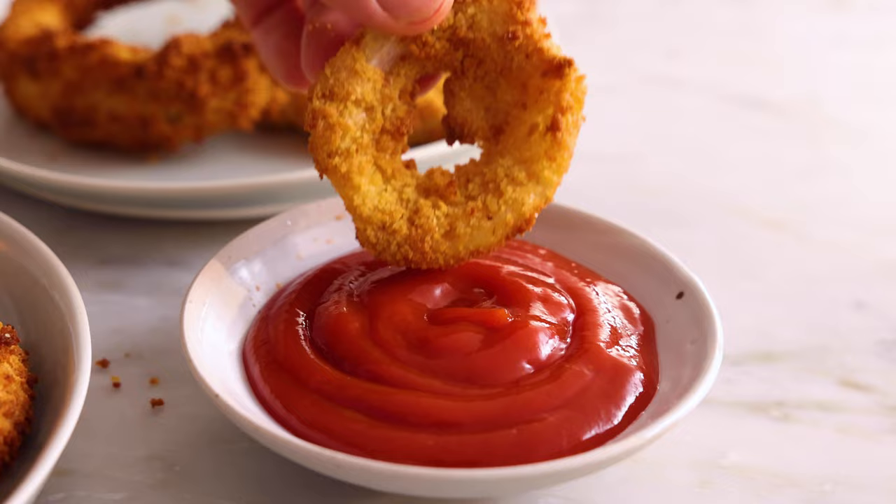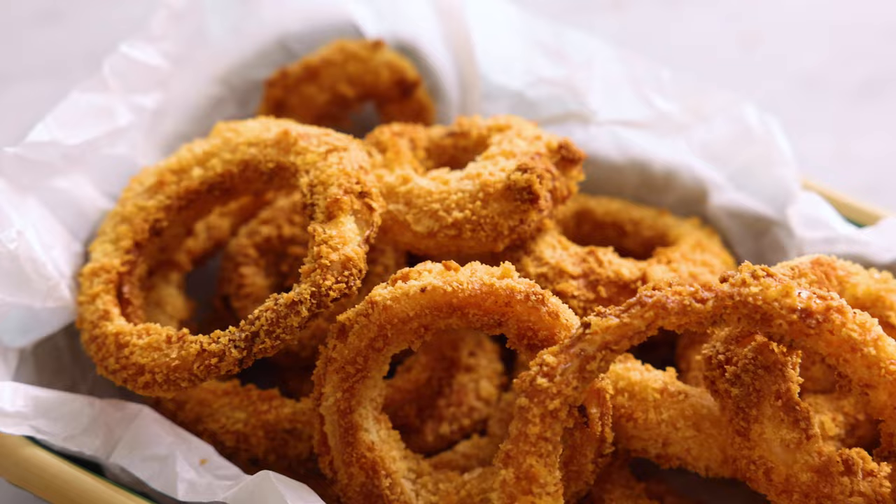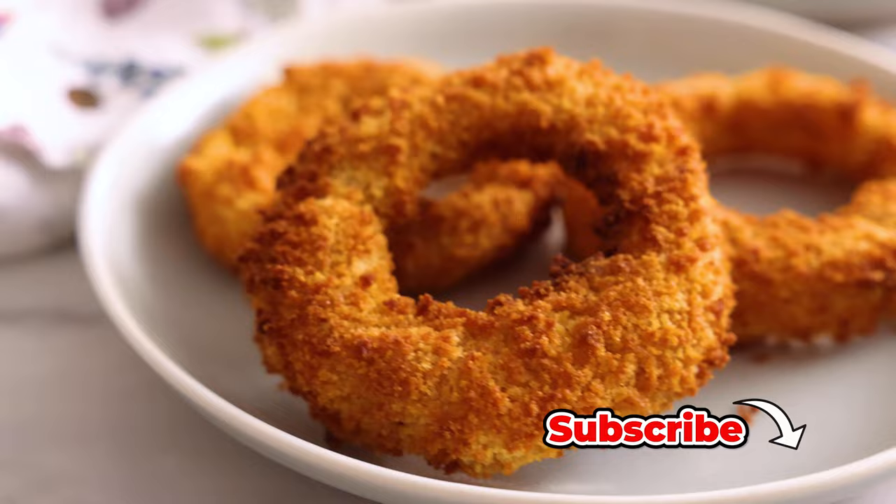Hey, I'm John Cannell. And today on Preppy Kitchen, we're making some easy, delicious air fryer onion rings. So let's get started.